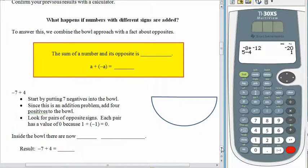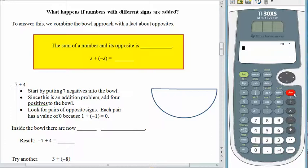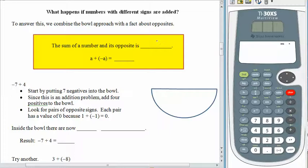What happens if we try to add numbers that have different signs? Well, we can still use the bowl approach because adding just means dump stuff into a bowl. But with different signs, we have to remember that whenever you add a number to its opposite, you end up with 0. 5 plus negative 5 gives us 0. 3 plus negative 3 gives us 0. Some number plus the opposite of that number will always give us 0. In particular, 1 plus negative 1 is going to give us 0.